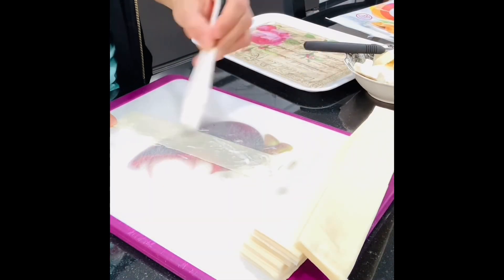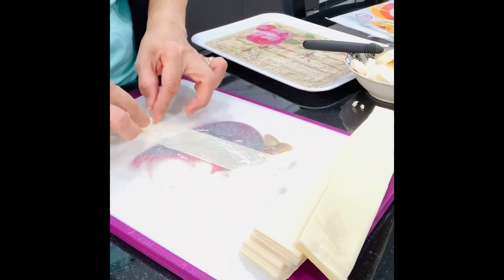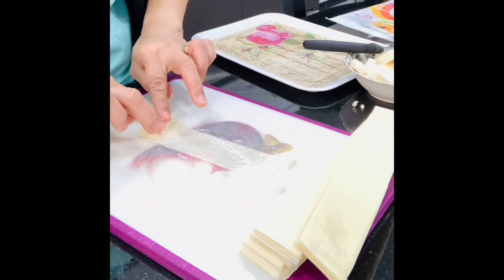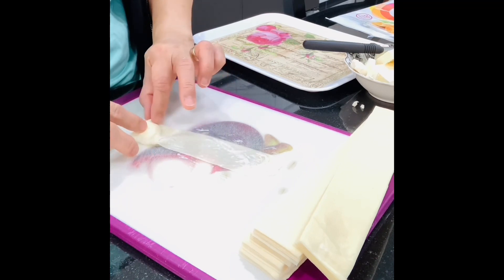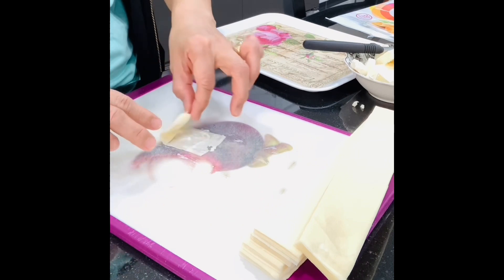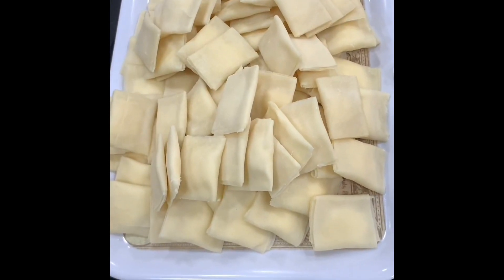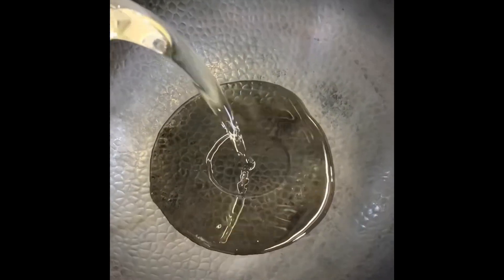Just cut the spring roll wrapper into a roller size, take some portions of cheese, and roll it up into the shape of a pillow. You can also make a paste to stick it together. It's ready to fry — this is how quick and easy it is!